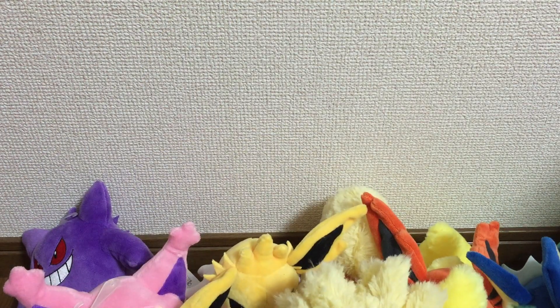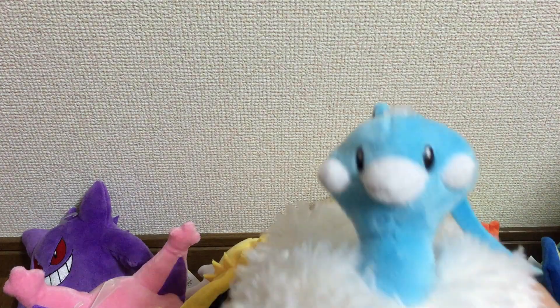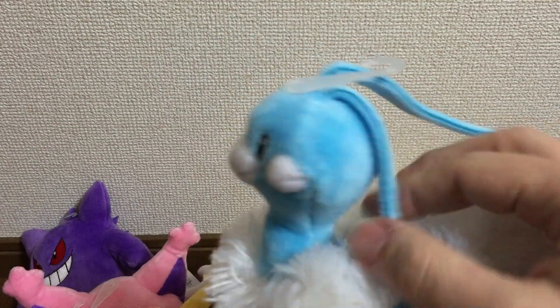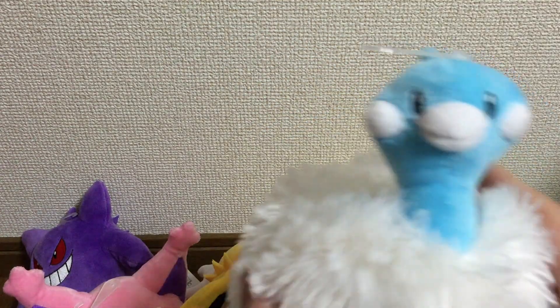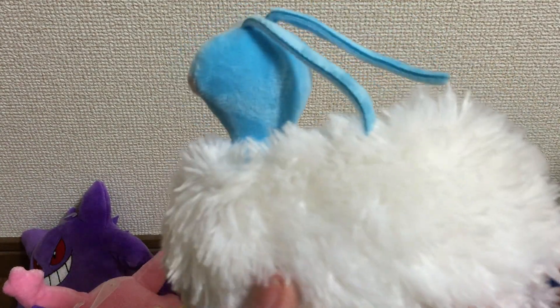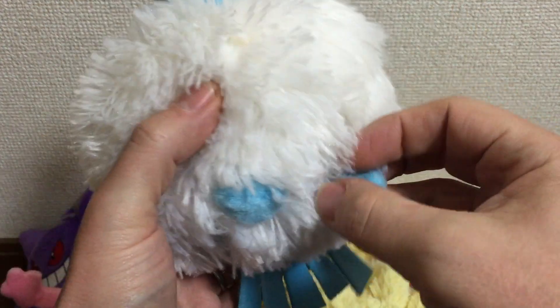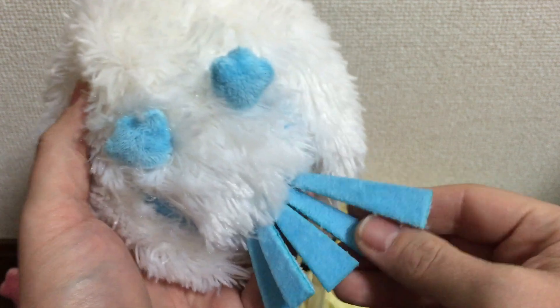We also have Altaria. This one actually costs a little bit more — I think it's because of the fur; it was about two or three dollars more expensive. You can see it's got little feet and is very soft with nice tail feathers.